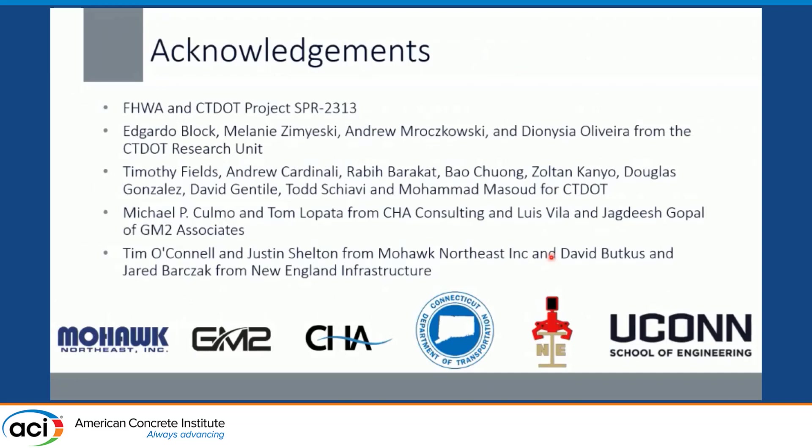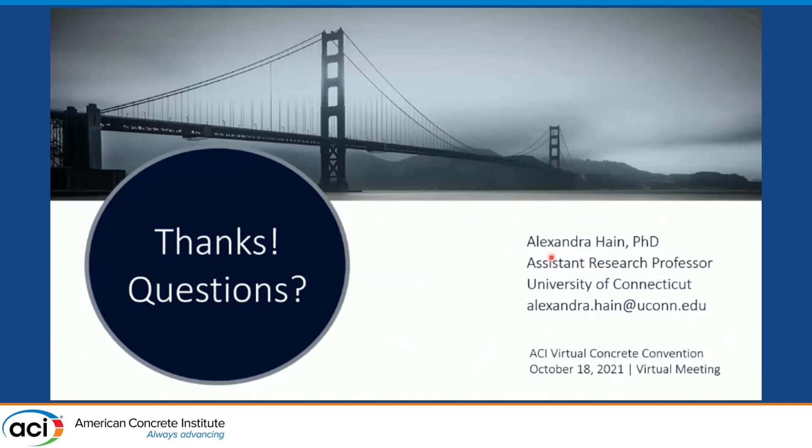I want to thank our research project partners at Connecticut DOT — their research unit as well as those in design and inspection helping out in the field — as well as the contractors and designers on both projects. With that, I will take any questions, or we can do that in the Q&A.